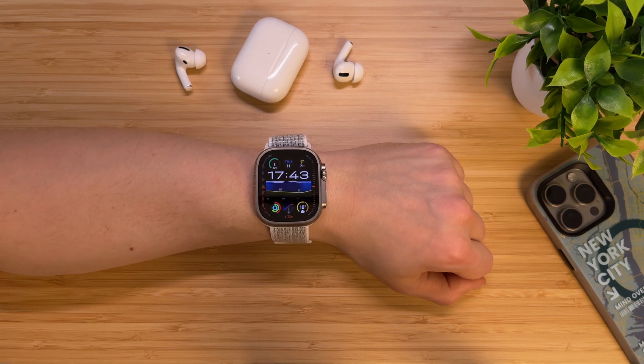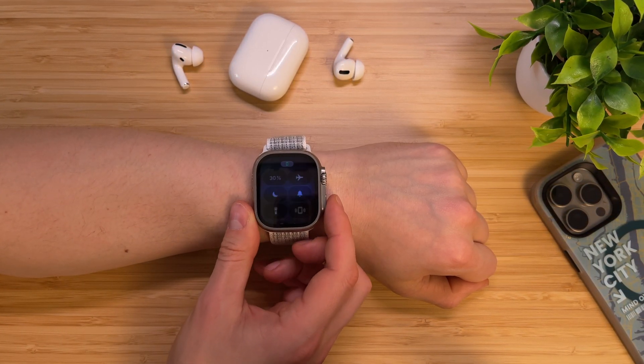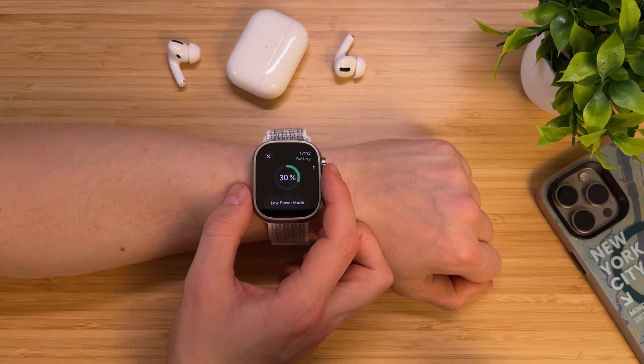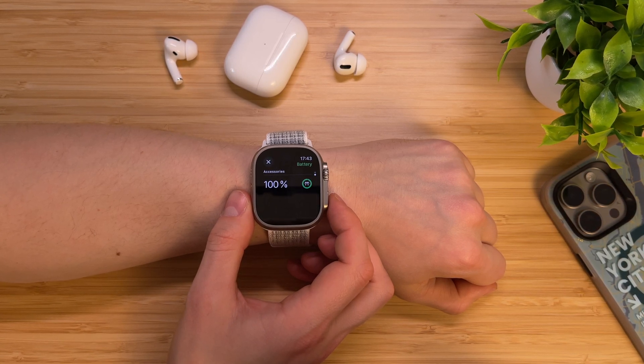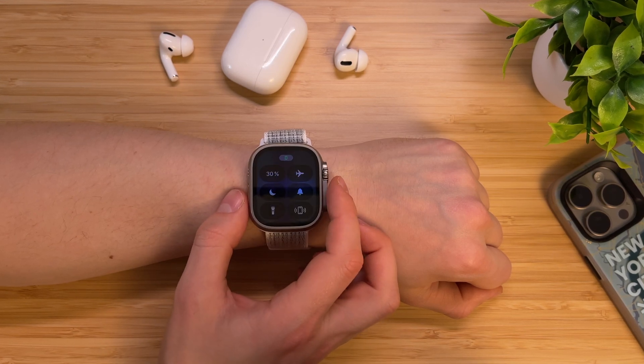If you have AirPods, you can check their charging level in the Control Center right on your Apple Watch. To do that, access the Control Center and tap on the battery percentage. Turn the digital crown and check your AirPods battery percentage. This feature supports all AirPods models and even some Beats headphones.